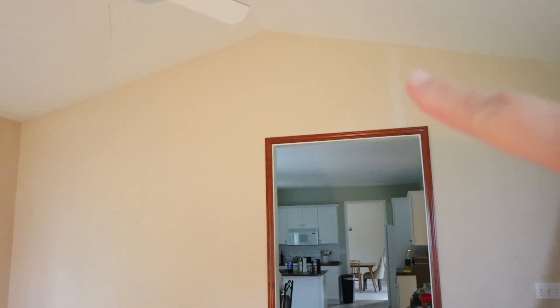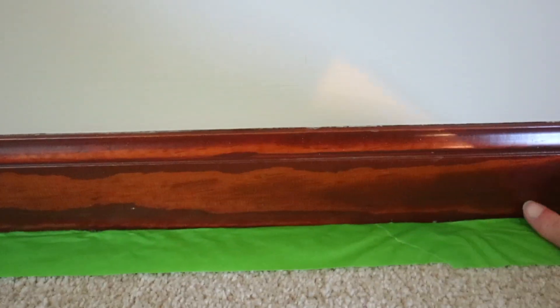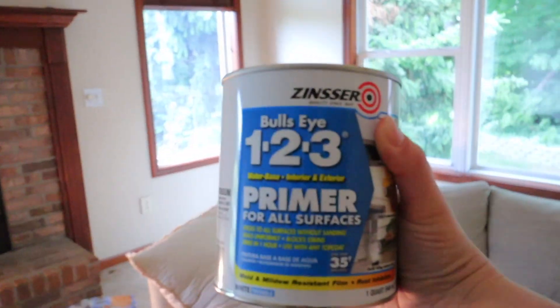I need to fix that before I start painting. So we've filled all the holes and sanded them. Now what I'm doing is taping off where the carpet is — this is just painter's tape, and I pushed it down with a little overlap to protect the carpet. Because this is so shiny, you can see it's going to need some primer on it. This is the primer I'm going to use — I use this for like everything.